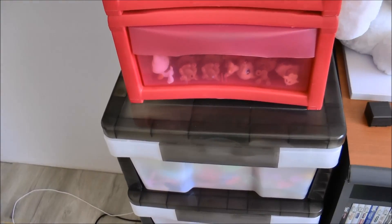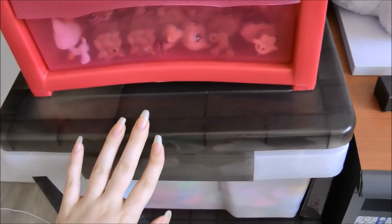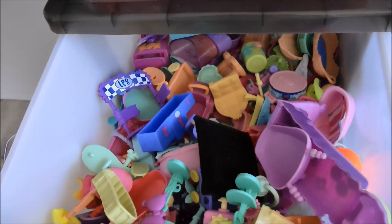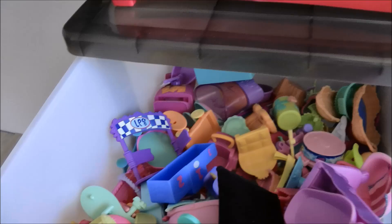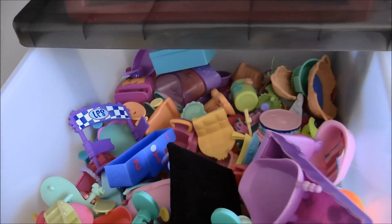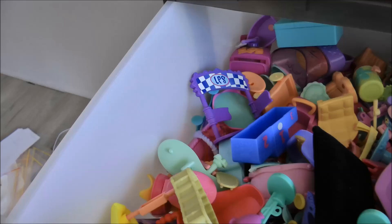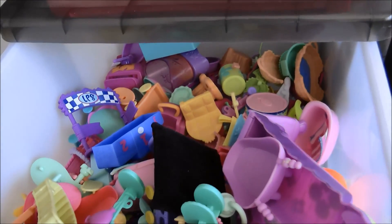As for accessories, I store them in a lot of different places, but the main place is in this first drawer. This is where I keep all my medium and large accessories - things like beds, small cars, chairs, little mirrors, everything like that. It's just easy to access.